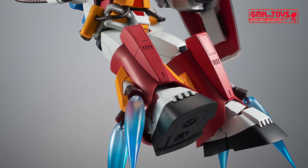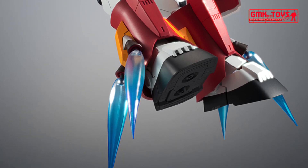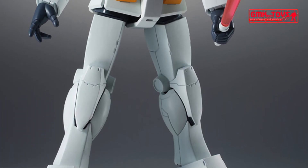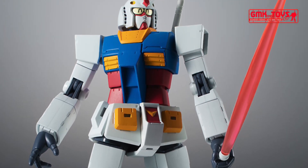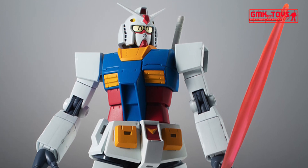Vernier effects can be attached to leg verniers as well as the backpack. The Robot Spirits armor can be removed as an original gimmick, and it can also be enjoyed as a normal RX-78-2 Gundam.